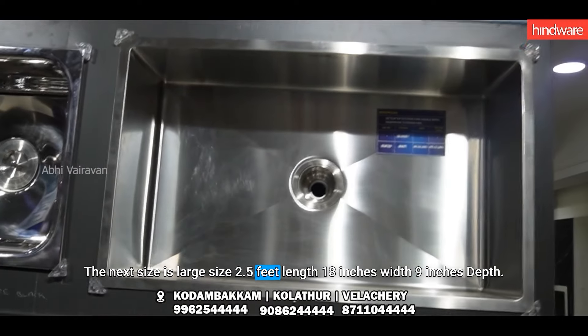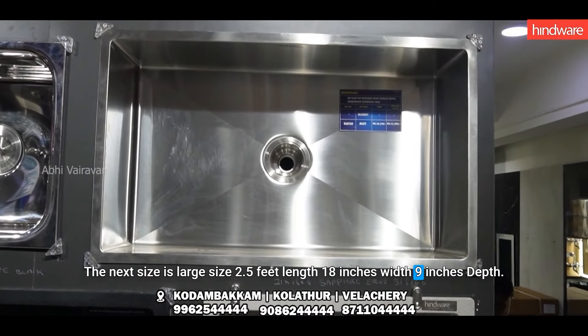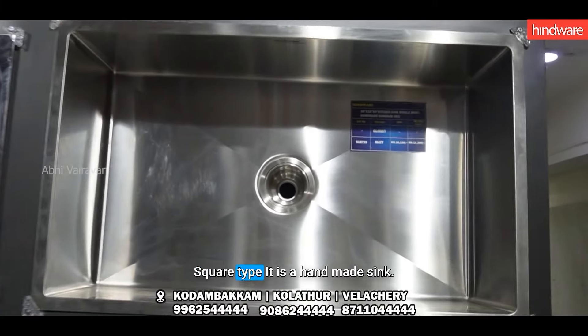Here is the size of a bowl: 10 inches long, 15 inches long, and 9 inches for instant distribution.